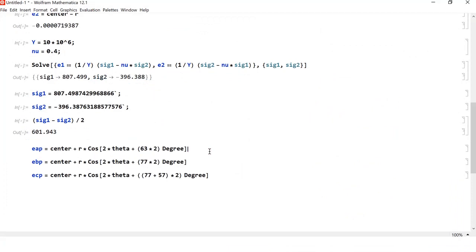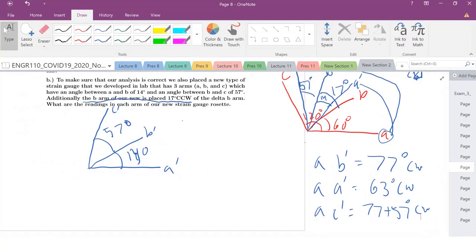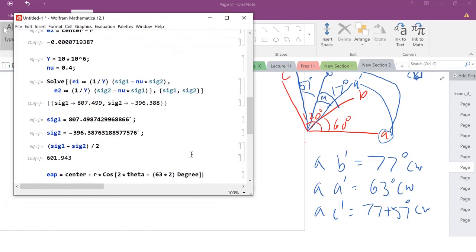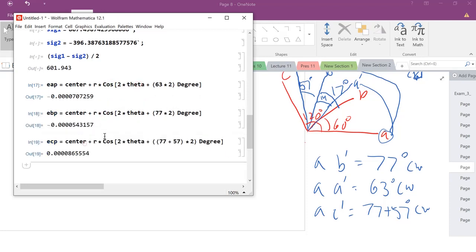After a brief crash, with those angles correctly defined, all we have to do is plug them into our equations using the center and radius we already found — those are conserved. Propagate the transformations with the new angles, and that's your answer. Last problem done! Congratulations, you've finished Engineering 110. Good luck on your final, and I'll see you all hopefully in some future classes. Thanks, bye.